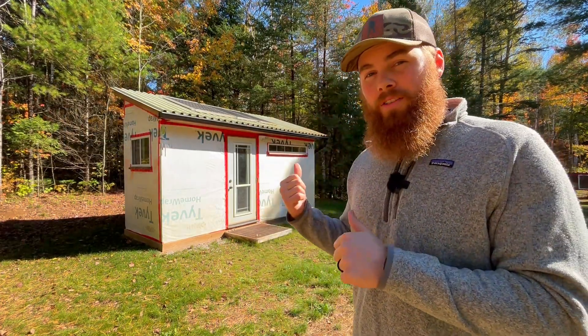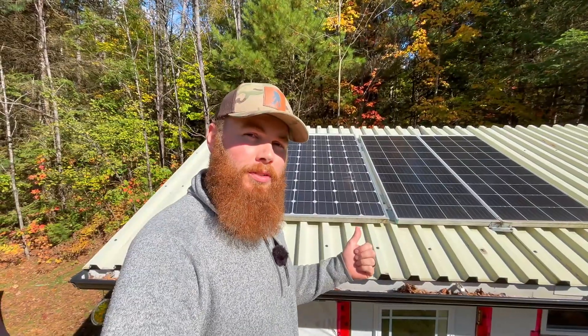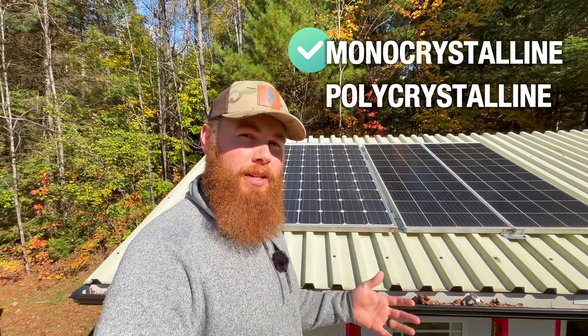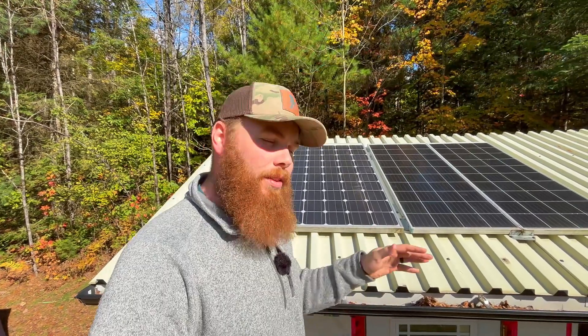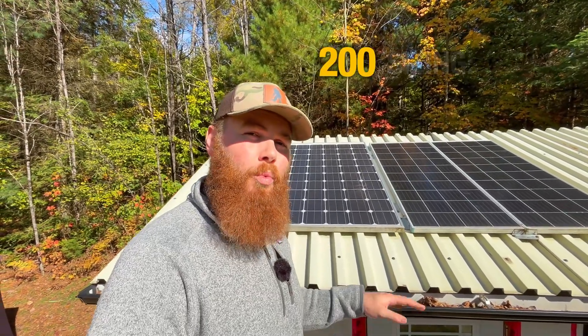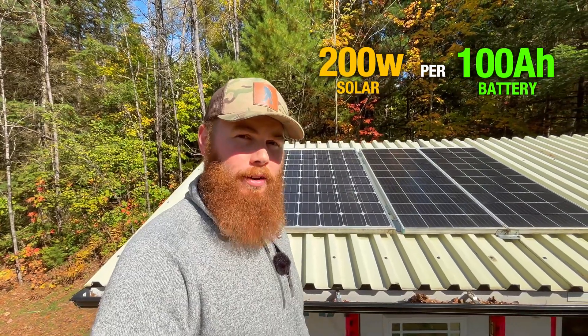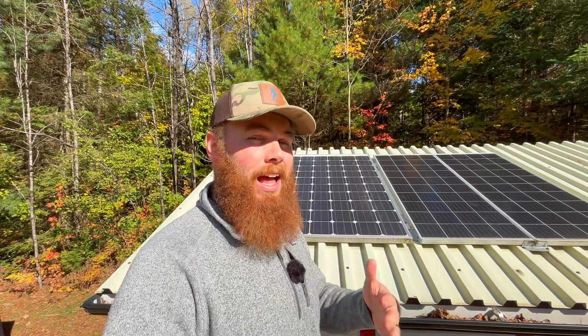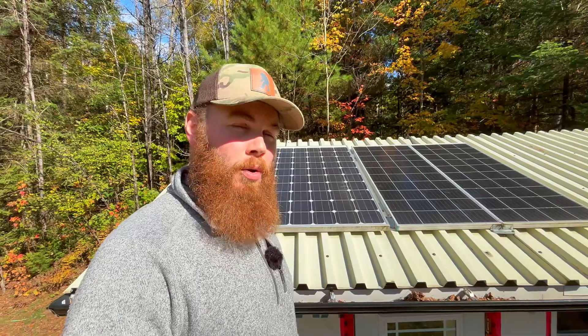Solar panels are one of the most important parts of an off-grid battery system — let's take a look at ours on our off-grid outhouse. Solar panels come in two types: monocrystalline and polycrystalline. Monocrystalline is more efficient due to how it's made and is a bit more expensive, but honestly both work great. For sizing, a good rule of thumb is about 200 watts of solar per 100 amp hours of battery storage. From our experience living off-grid, you want as much solar as you can possibly get — in winter we don't get much sun, so we rely on a generator to supplement, even while keeping panels clear of snow and leaves.